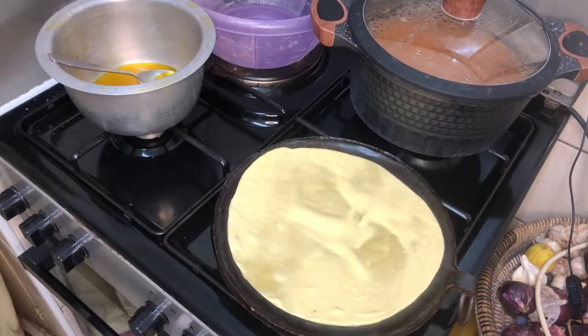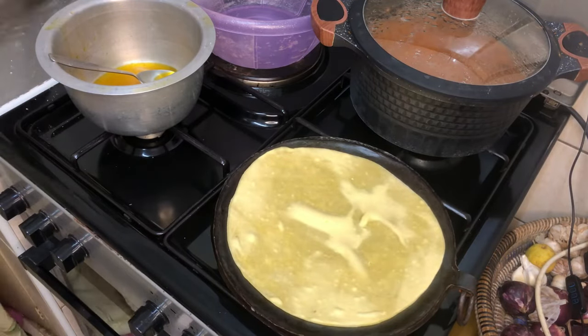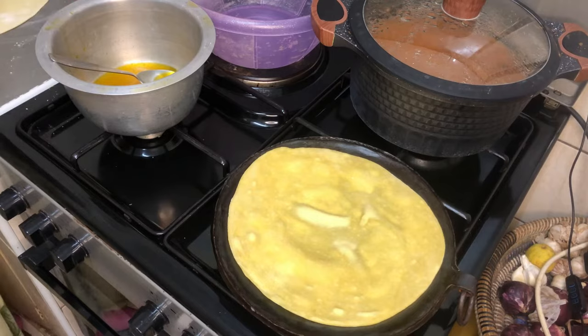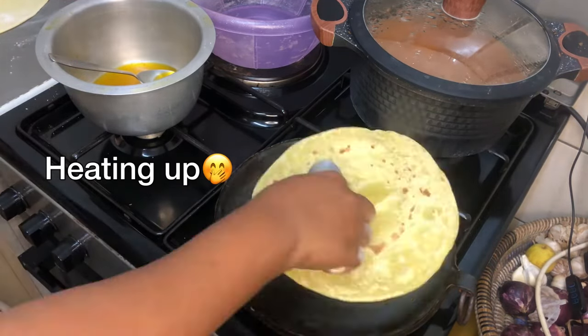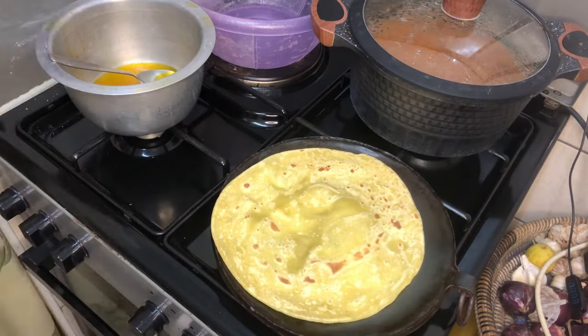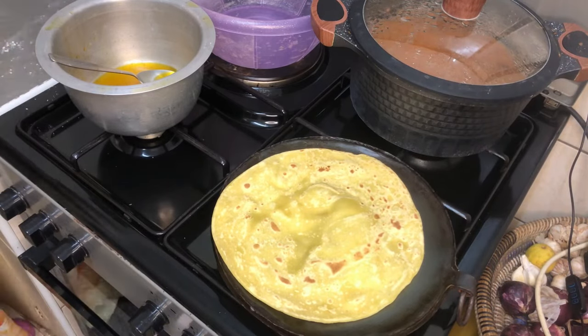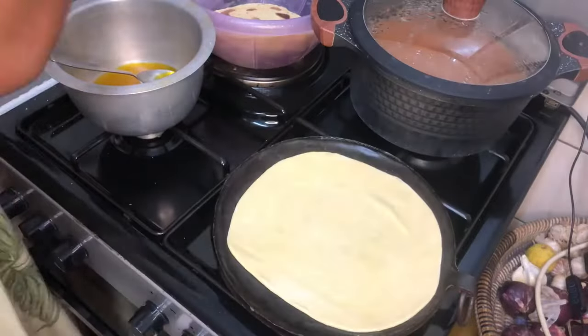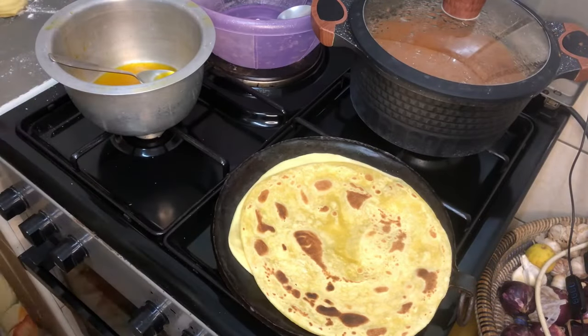In the meantime, as you start rolling your chapatis, please make sure you put your pan on the fire so that it starts heating up. That way, by the time you're done rolling the first one, you can proceed straight to cooking.